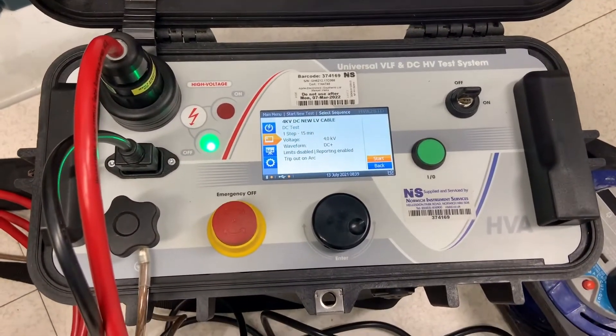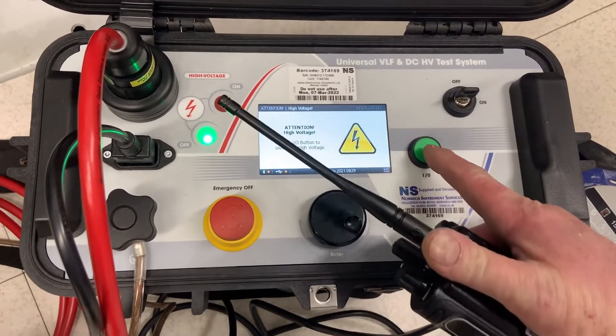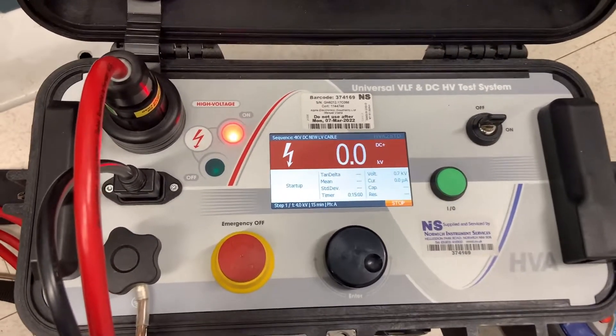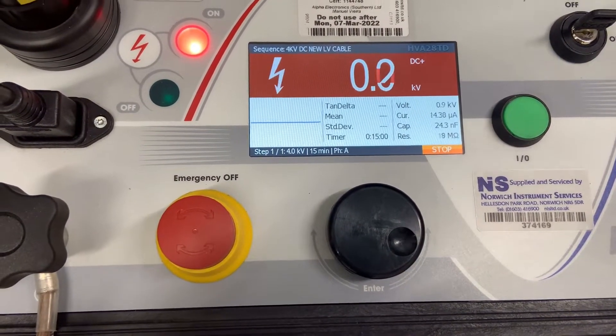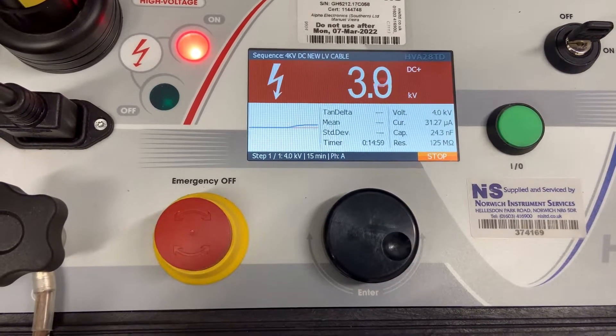Testing now — all clear. The test set slowly increases the DC applied voltage up to the set point of 4 kV.